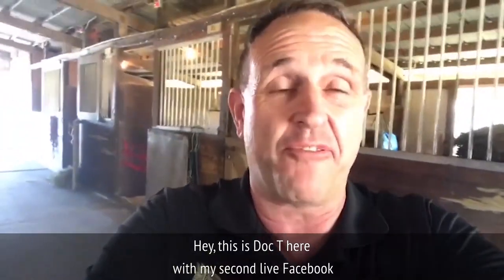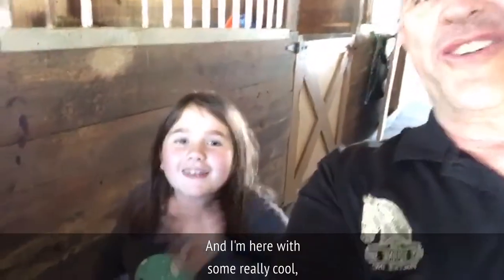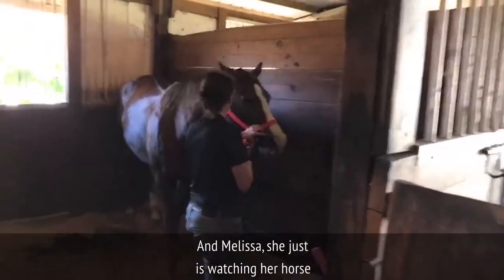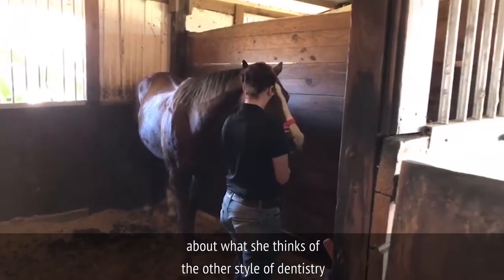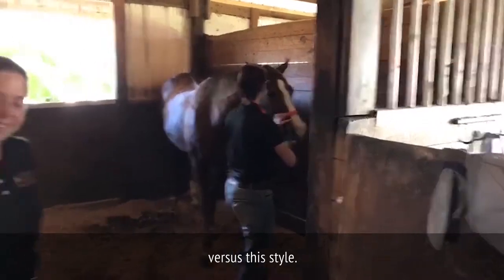Hey, this is Doc T here with my second live Facebook feed from just today. I'm here with some really cool people. This is Summer over here. Hi. And Melissa, she's watching her horse getting done here with horsemanship dentistry, and she had a couple of ideas or thoughts about what she thinks of the other style of dentistry versus this style.